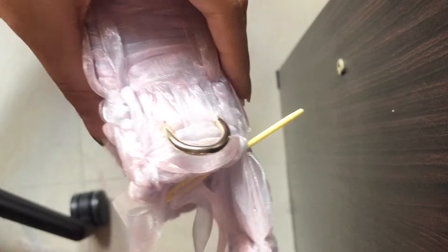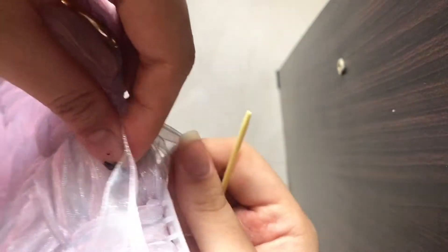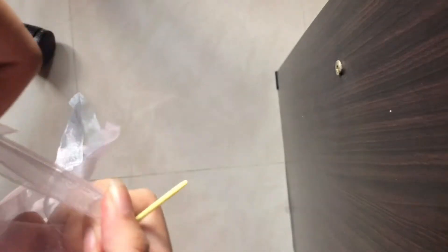For the top of the bag, you just want to do the exact same thing you did just now — wrap the sides of the top of the bag and make it look nice and pretty, because this is literally the last step.